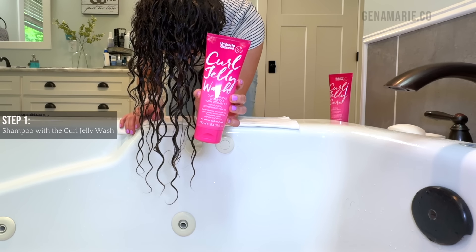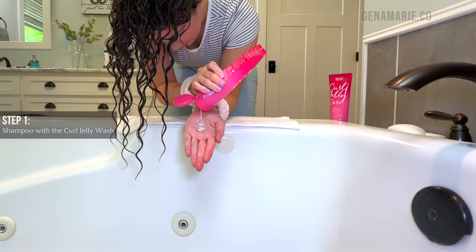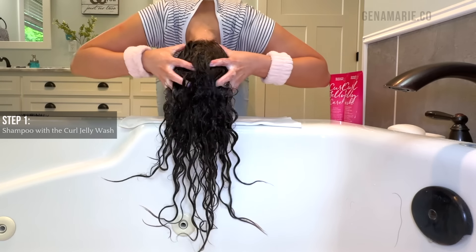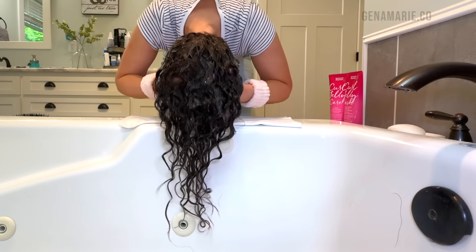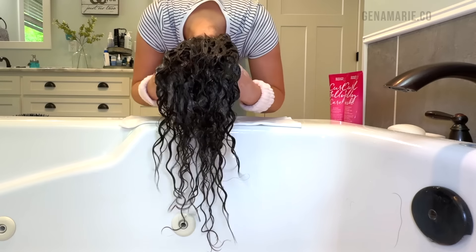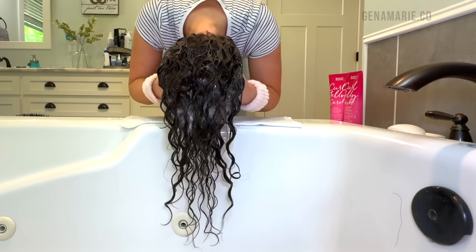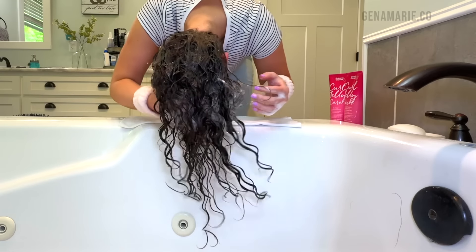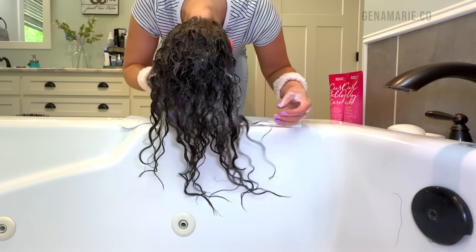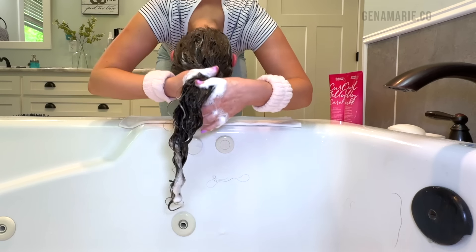I'm starting off with the Umberto Giannini Curl Jelly Wash, which is one of my favorite affordable shampoos. It gives a really nice lather which makes it easy to spread around. If you need more lather, just add a little bit of water — it really foams up and helps it spread much easier, so I feel like I'm getting a deeper clean. The suds reach down to the scalp and you want to spend a lot of time scrubbing with the pads of your fingers to remove any leftover product residue.